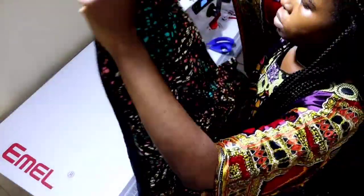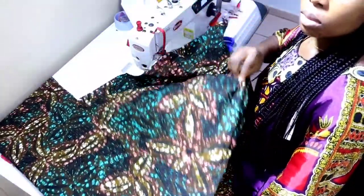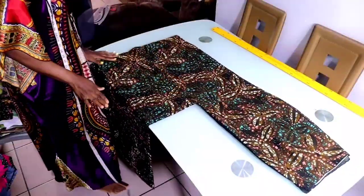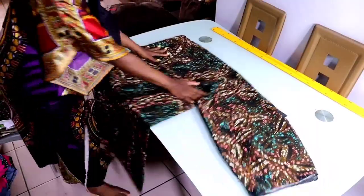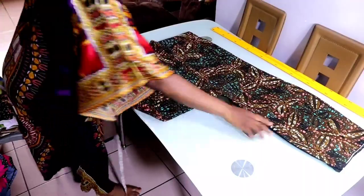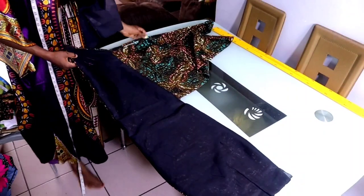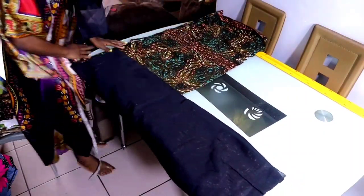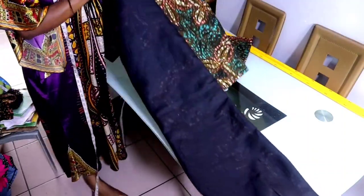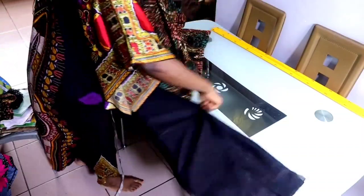Bring it to the right side. By the time you bring it to the right side, this is how it's going to look. Let me show you how it looks from the lining part. From the inside, this is how it looks — everything is nice and neat.